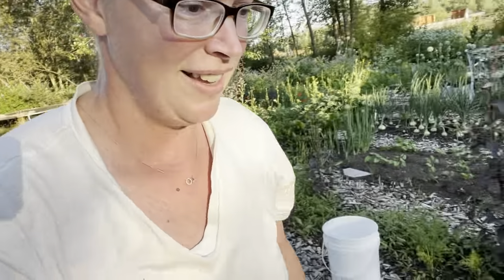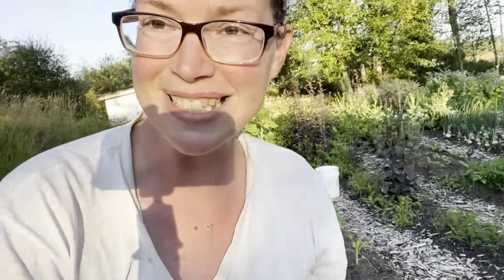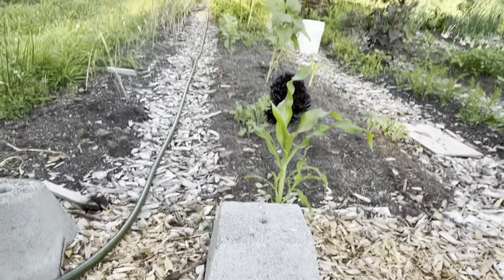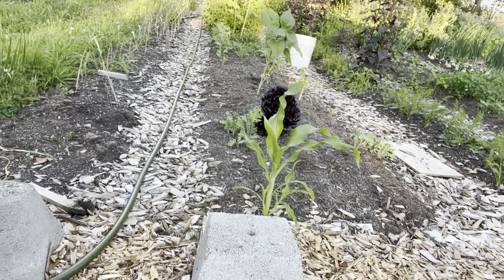Over here I've got like one little baby corn that isn't doing so well. These were garlics that didn't do well — I'm going to plan to put those test pumpkins in there and see how they do. And then I'm going to take you up front and show you where I'm at with the greenhouse, and then I'll go to the other gardens.